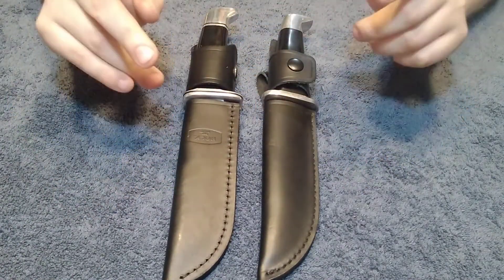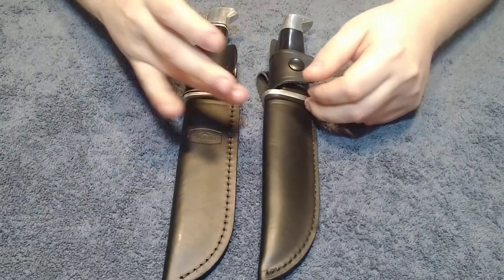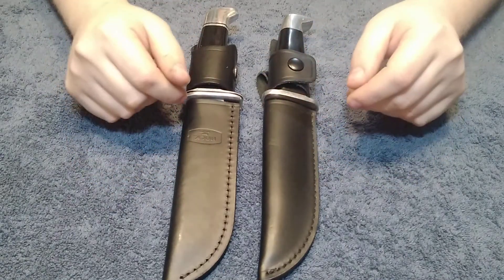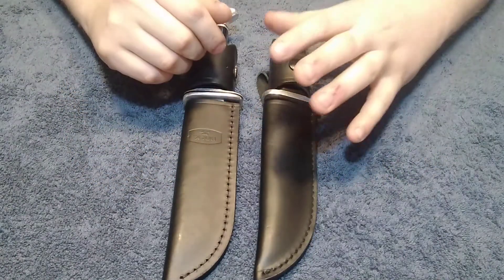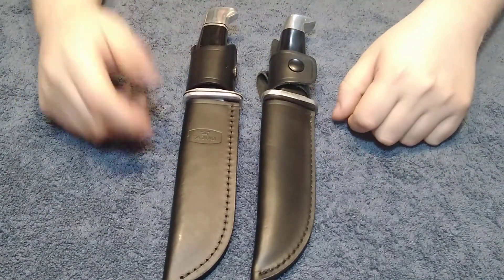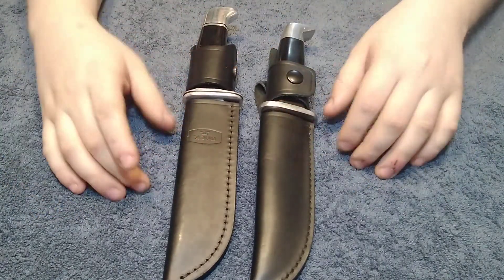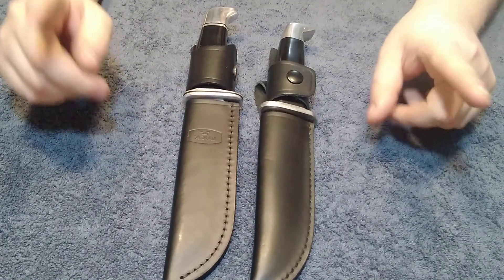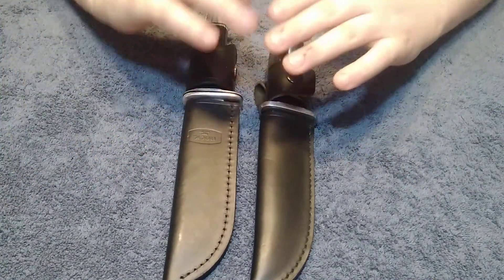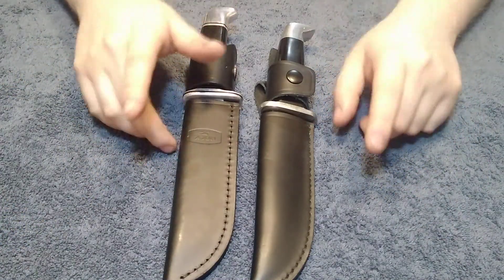The purpose of this video is to show people the differences, so that way if they accidentally mistake this for being the real version and pay the full price, they'll know the differences. This is a Gordon Bowie knife, or a knockoff of a Buck 119. I've seen people try to pass off fake Buck knives as the real thing — that happens on eBay all the time. I'm going to show you the differences so that way you know what to look for.